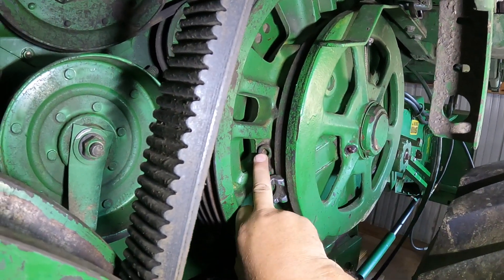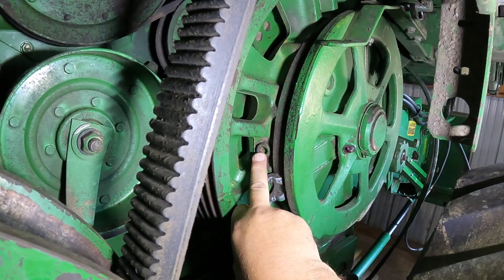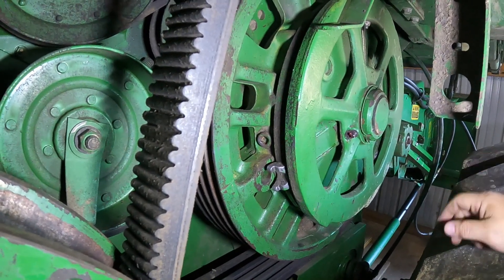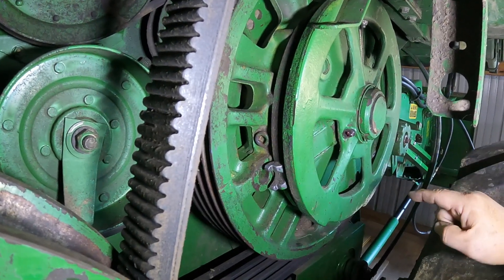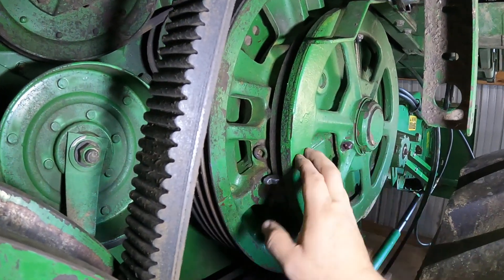The end of the plug does have a little metal magnet on the end of it, and it was clean — there was nothing really on it. A little bit of stuff, but that's to be expected for who knows how long it's been since that's been changed. That's why we did it. The former owner told me that had not been done.